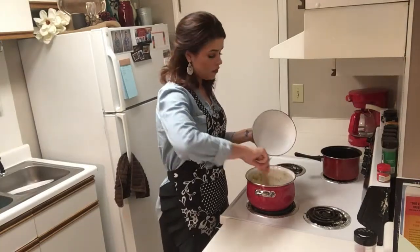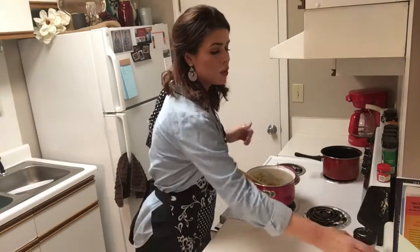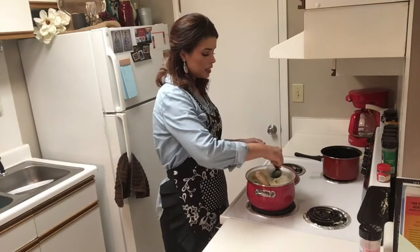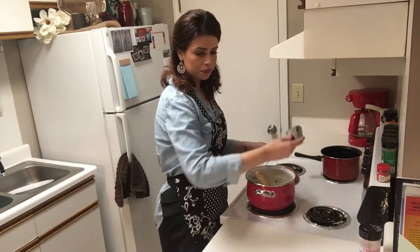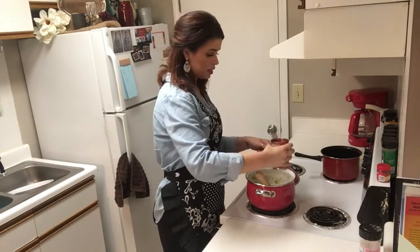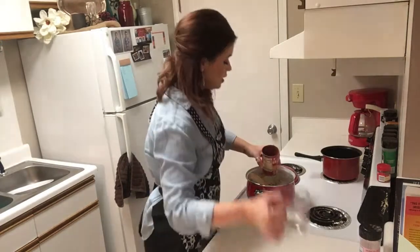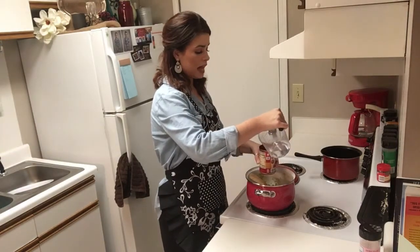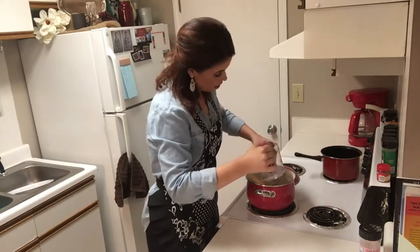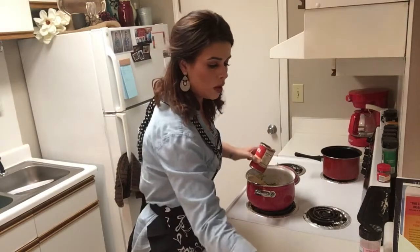Our vegetables have been on for about 10 minutes. The onions are nice and soft. We're going to add two teaspoons of salt, two teaspoons of fresh parsley, one can — or 15 ounces — of plain tomato sauce. We're also going to be adding one cup of water, so I'm just going to pour it into the can to get out the rest of that sauce. Dump that one cup of water in.